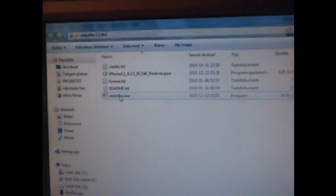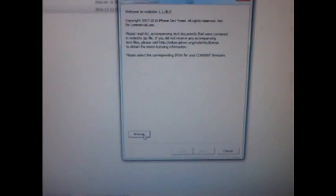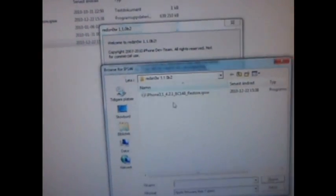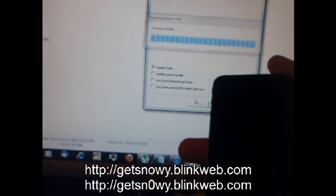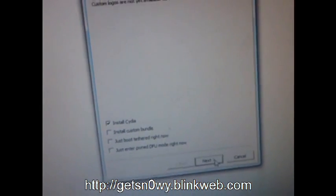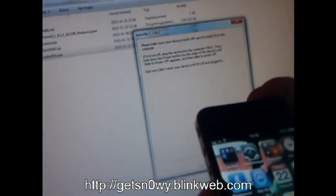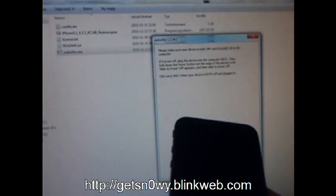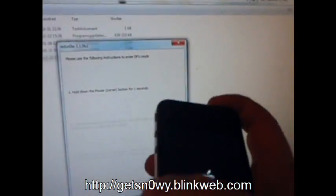I'll simply start RedSnow and then you need to choose your IPSW. You can find the download link for that one in my video description. Make sure Install Cydia is checked. Turn off your device and click Next. And just follow the instructions on the screen.